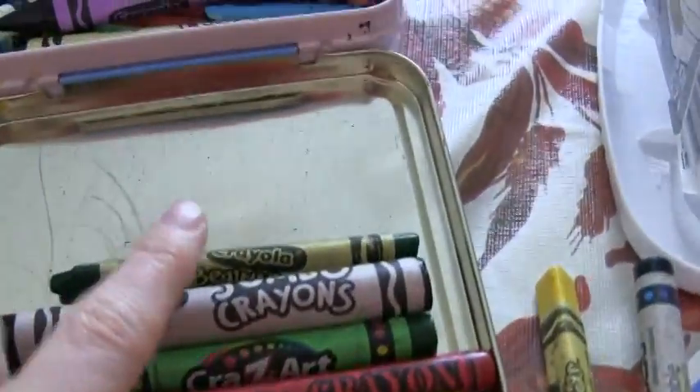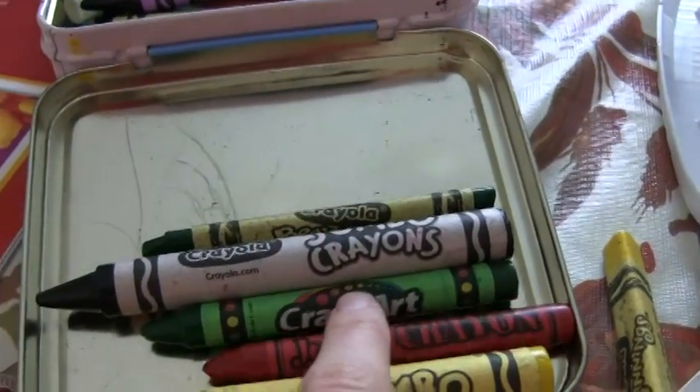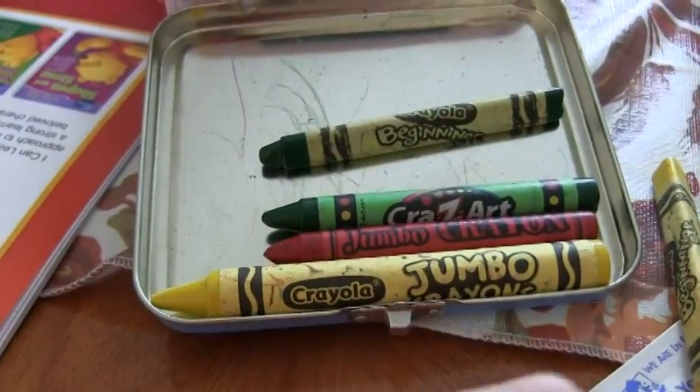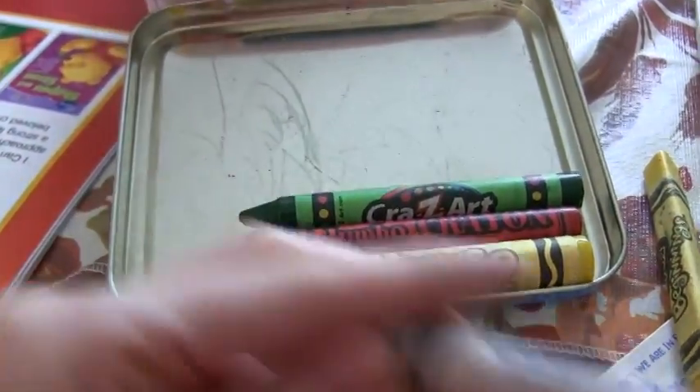So that's the size of a regular crayon, that's the size of the Crazy Art off-brand jumbo, and the Crayola Jumbo. There's the triangle one too.